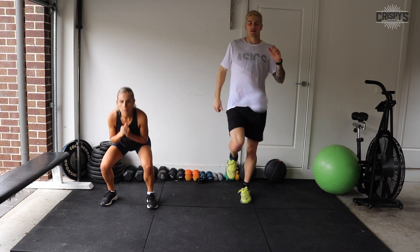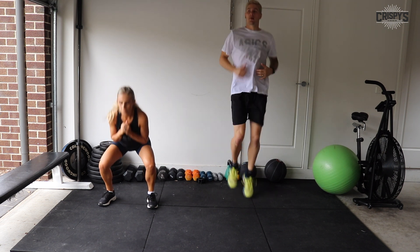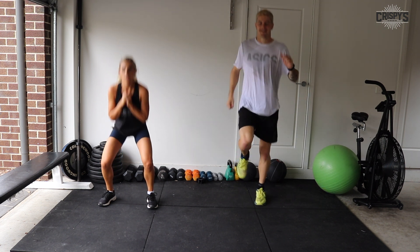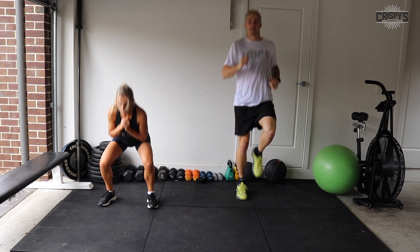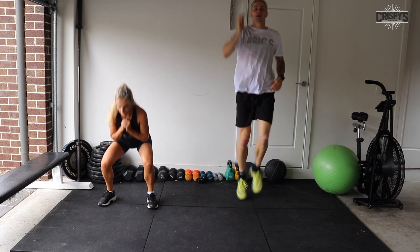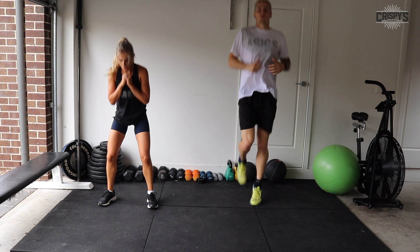That's it — we are running. Great job, everybody, keep it up. Nice quick squats, guys. 20 seconds. 10 seconds. Five, two, one, and time.